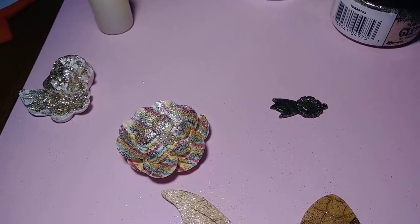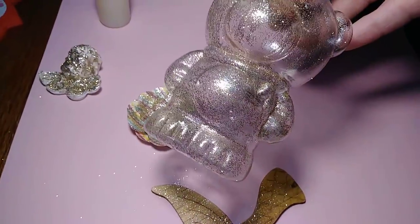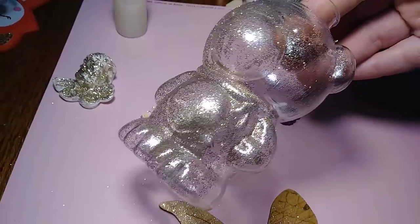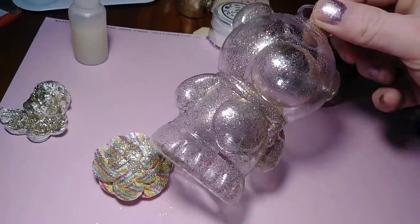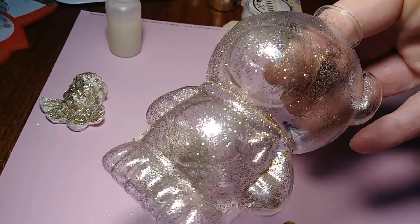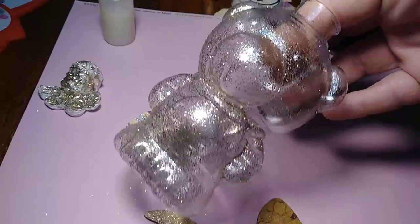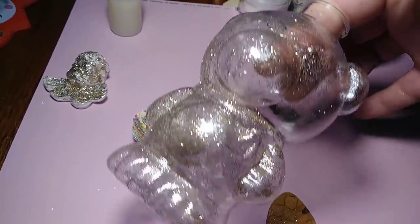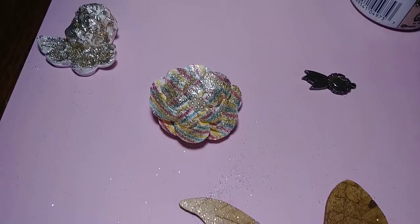And then let me show you the plastic ornament. Again, I just used the glossy accents as an adhesive. And you see how smooth it is too. The glitter dust is so fine. Of course, when you do the glue — whatever adhesive you use — make sure you do it in a thin, even coat. I just used a brush. Isn't that pretty?